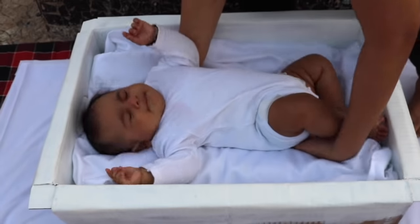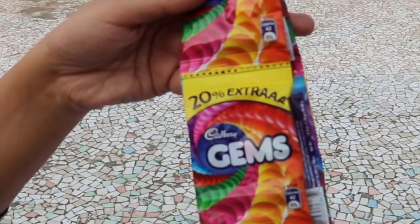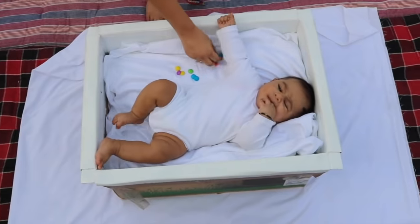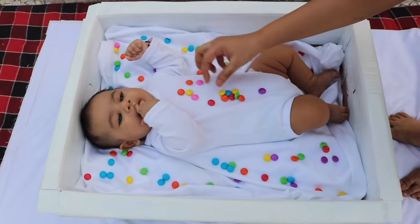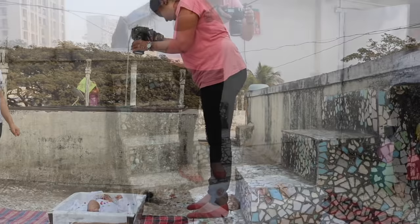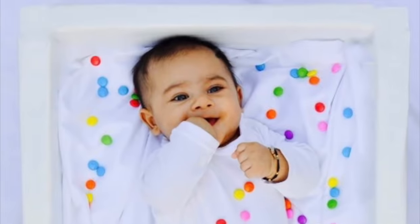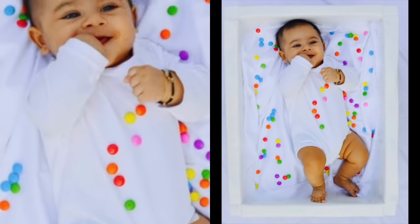Place the baby on it — for this pick it is preferable that the baby wears something white in color. Now take gems or M&Ms or any other similar product and place these around the baby as well as on the baby. The baby is now ready to be shot. Click from above or from some raised platform such that you get only the white part. This is so simple to create and will absolutely look like you got it done from a professional.